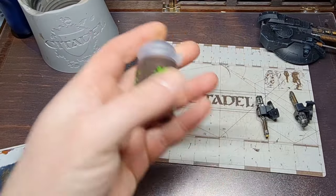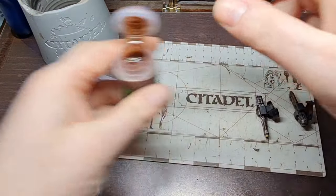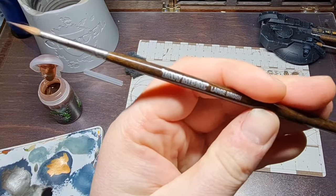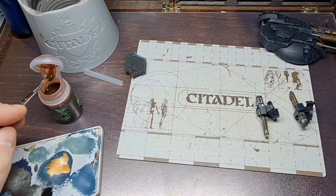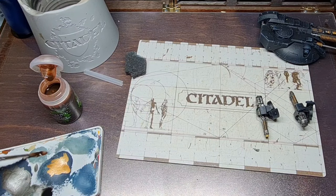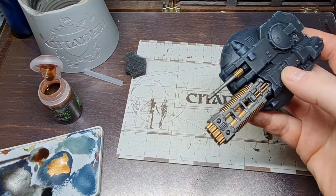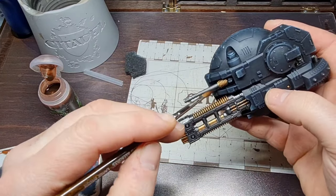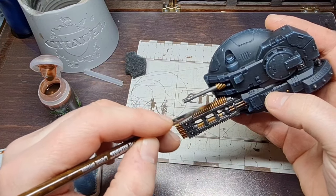Now we'll move on to the Reikland Flesh Shade. Give it a good shake, get some on your palette, and wash — rinse, repeat really. Using the large brush here. We'll pick out the gold areas that we want to wash and just let it run into all those areas. I know this looks a little brown, but once we highlight the gold it'll make it all okay again.